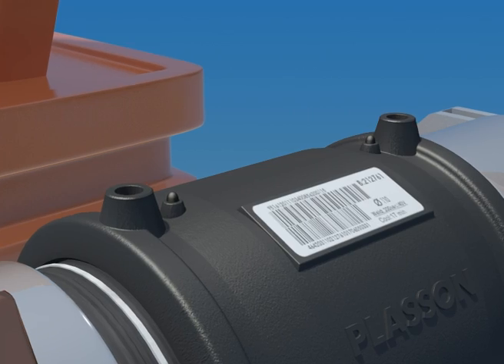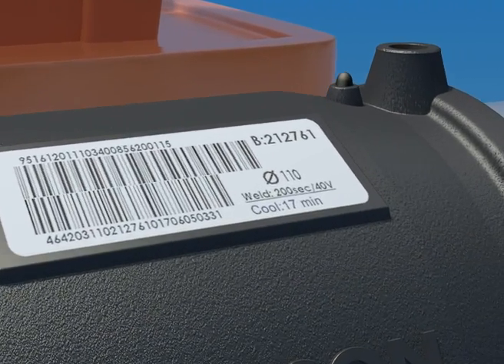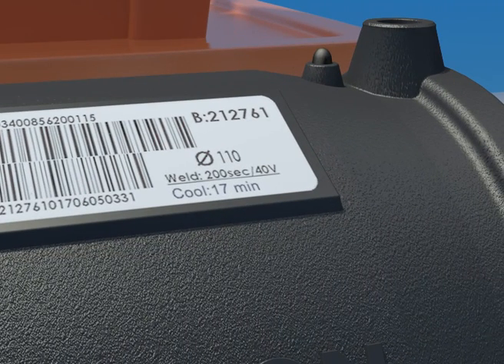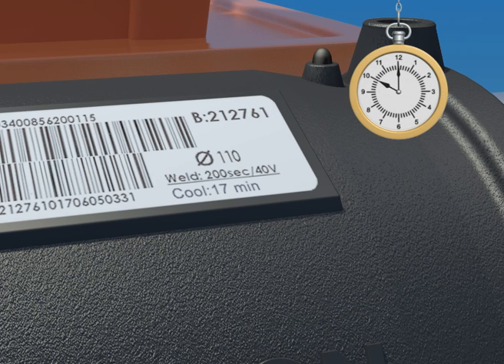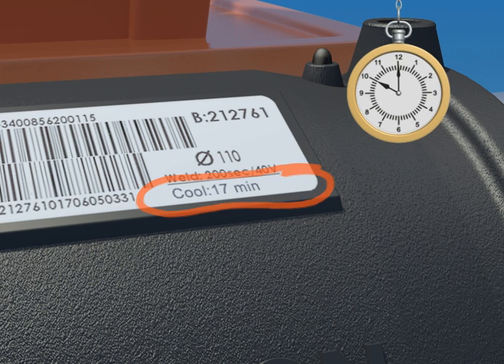The correct cooling time is shown on the barcode label on each fitting. At the end of cooling, you may dismantle the clamps and re-rounding equipment. When fusion is complete, mark the dismantling time on the fitting. This is equal to the present time of day plus the cooling time.